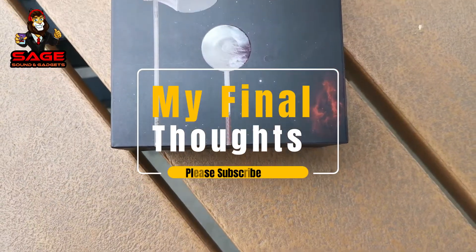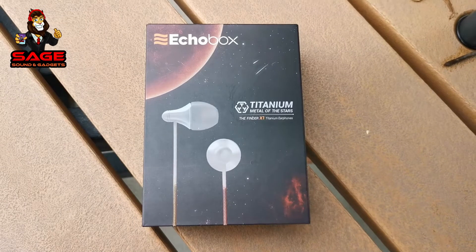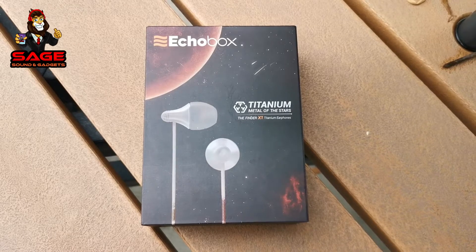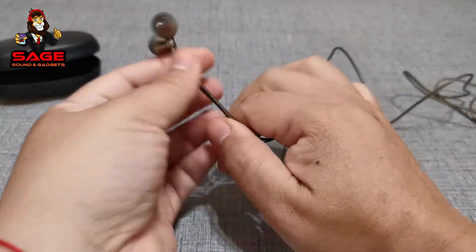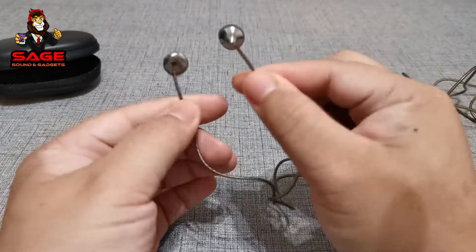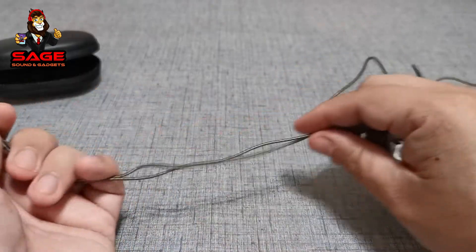Moving on to my final thoughts. Are these worth the money? At $100, I can see why they were going for that price - they give you a lot of accessories, a very nice carrying case, and the sound quality is really good. But at the moment they're going for about $10 on Amazon.